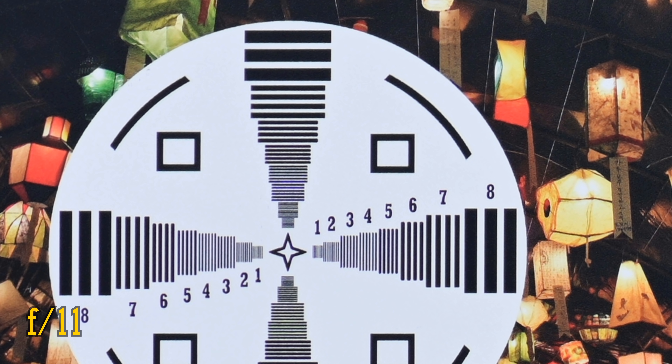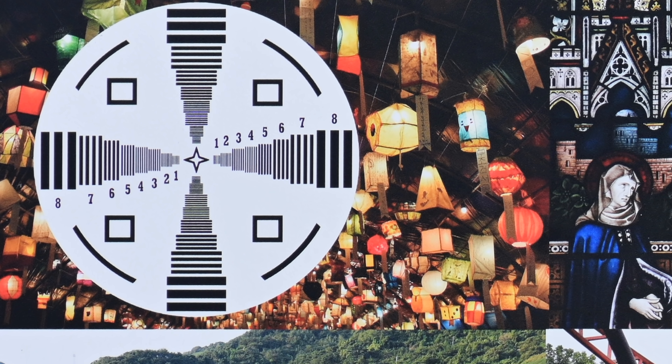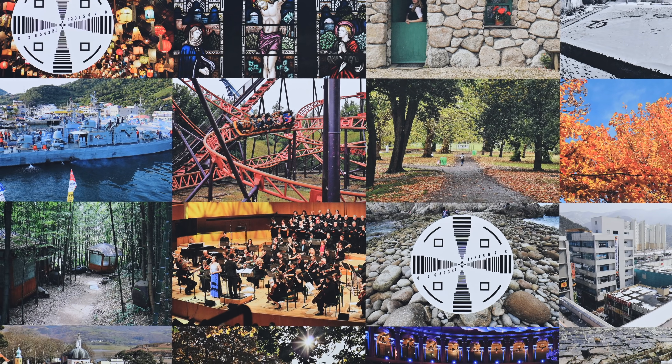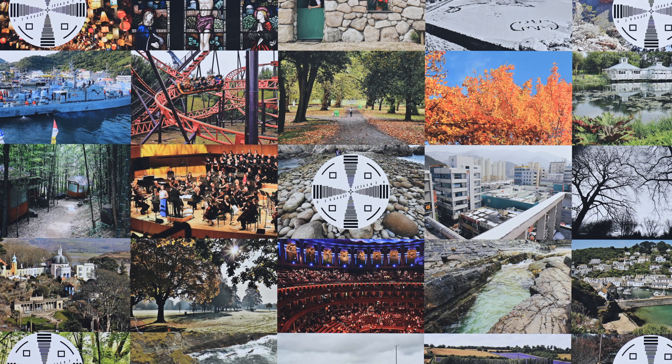Stop down any further than f11 and the image will just start to get softer from the effect of diffraction. So overall, it's a good performance on a high resolution full-frame camera, but not great. I have seen macro lenses with sharper corners and better contrast than this. You'd have to be quite a serious pixel peeper to really complain about it, though.